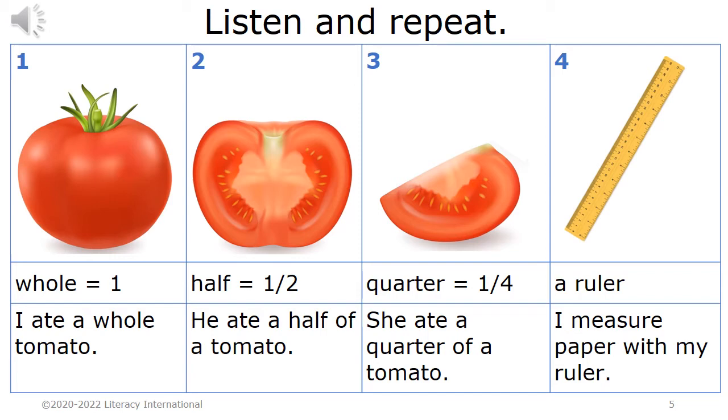Three. Quarter equals one quarter. She ate a quarter of a tomato. Four. A ruler. I measure paper with my ruler.